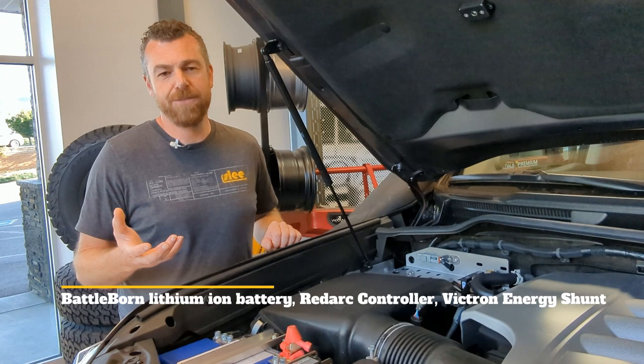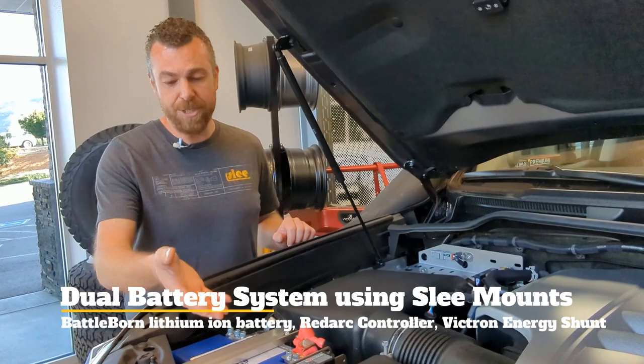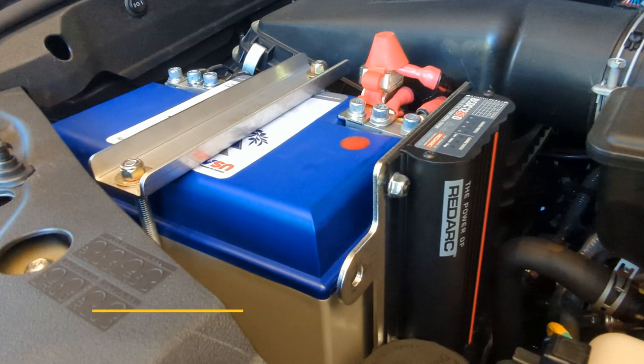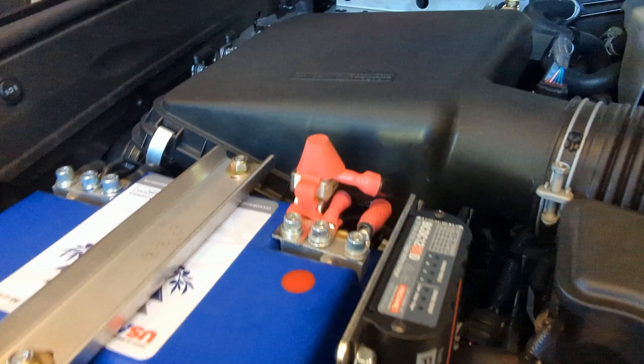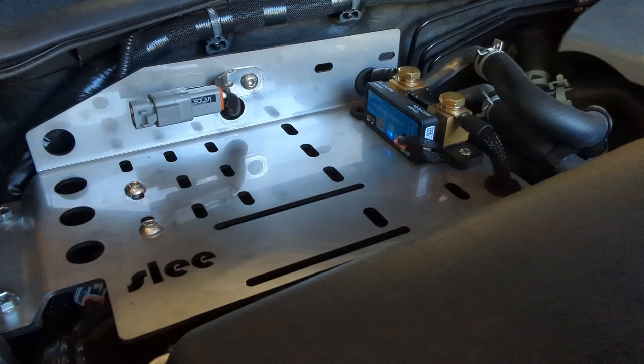This is the first video we've done about dual batteries. Slee Off-Road is known for our battery trays and making it easier to put dual batteries in your Toyota and Lexus vehicles. What we did differently in this vehicle is that normally we would use an AGM battery for the second battery — in this case we worked with the guys at Battleborn, and this is a lithium-ion battery. The Redarc BCDC charger works with any type of battery; in this case it's set up perfectly to charge a lithium battery properly. With the use of the lithium battery we have also used a shunt — a Victron Energy shunt with Bluetooth and its own app. One of the key differences with lithium is that it requires a shunt to truly see the state of charge and the percentage remaining.